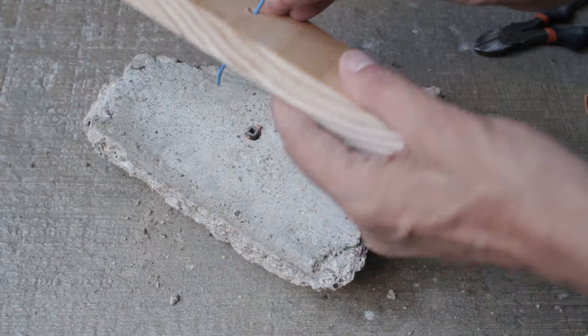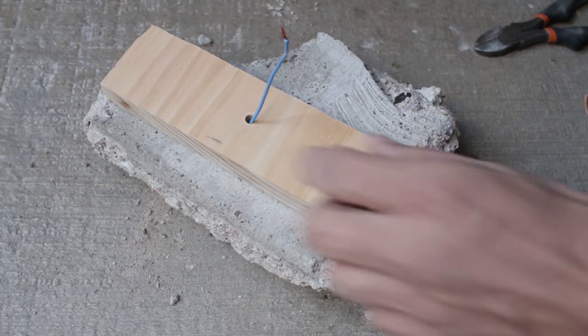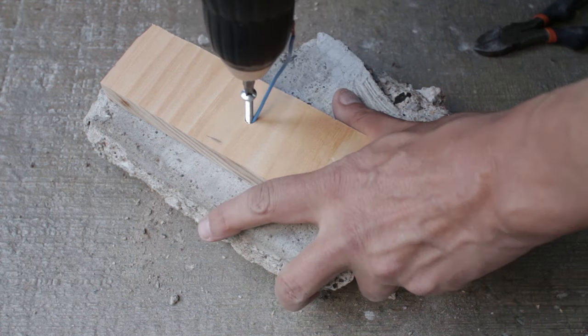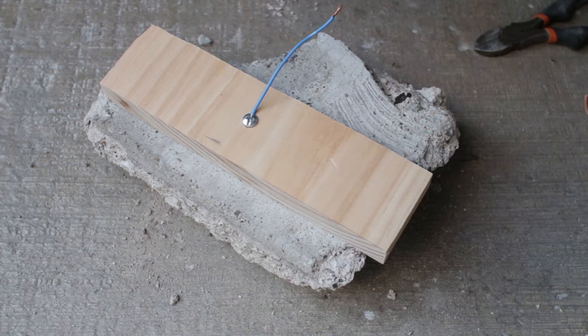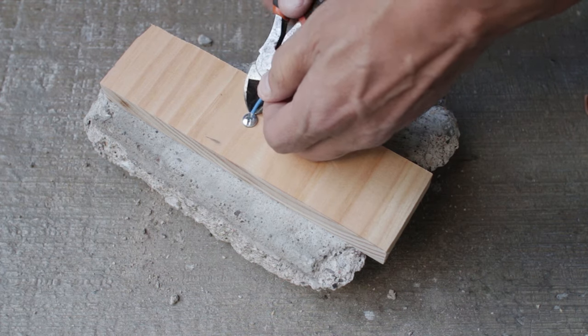To have even more grip you can thread some cable through your fixture — in my case a wooden baton — down into the wall plug. This trick is also handy if you have an undersized screw. Trim off the excess again and you're done.